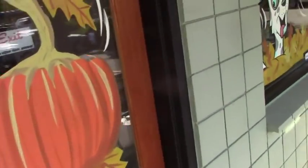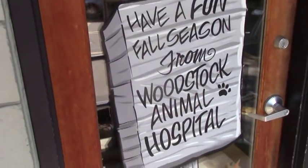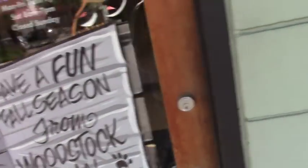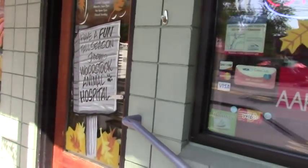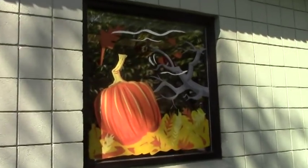I got it all finished up — got all the colors in, got the black, cute dog, cute kitty. Over here I have 'Fun Fall Season from Woodstock Animal Hospital.' That came out good. I love doing those signposts — it really gives it the atmosphere. I did some paws and little leaves flying around, and then a little tree and some leaves over here. Very basic job, but I'm all finished. Hope you enjoyed that little video. Don't forget to subscribe, like the video, and leave a comment — I love comments, it encourages me to make more. Check out my Patreon channel if you want more exclusive videos.